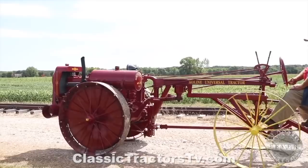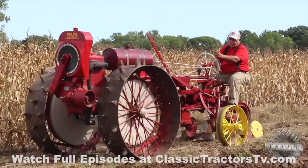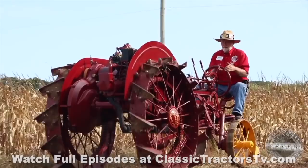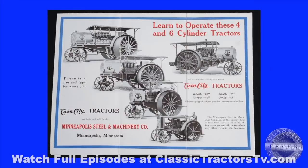A number of factors led to the end of the Moline Universal. These factors include a downturn in the farming economy and the motor cultivator concept being outdone by new row crop tractors like the International Harvester Farmall. The last Moline Universal came off the production line in 1923. The loss of the Universal didn't put Moline out of the tractor business long. In 1929, the Moline Plow Company joined with Minneapolis Steel and Machinery Company and the Minneapolis Threshing Machine Company to form the Minneapolis Moline Company.